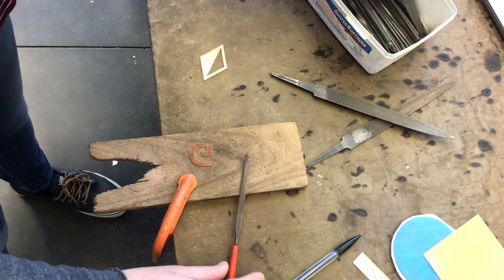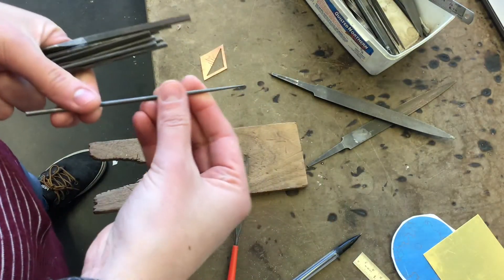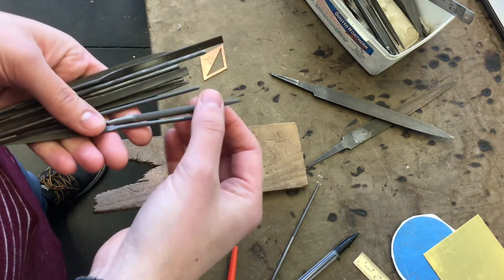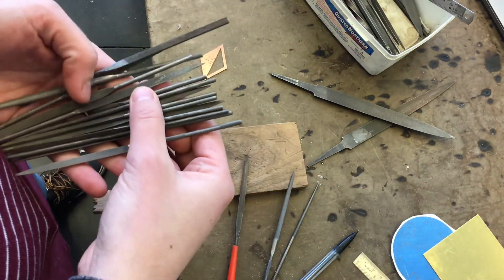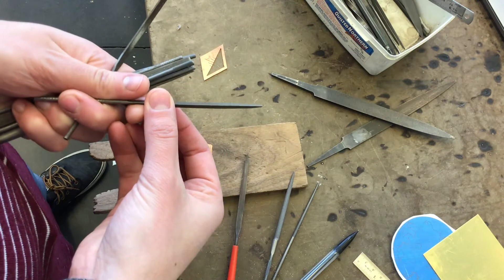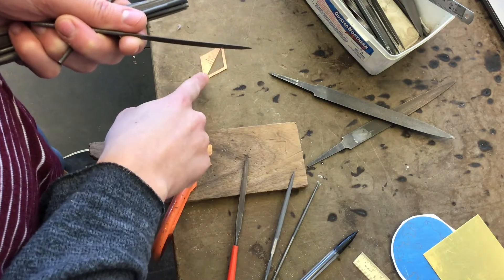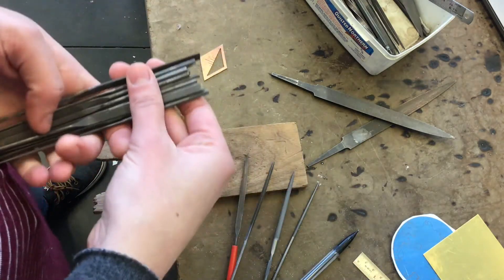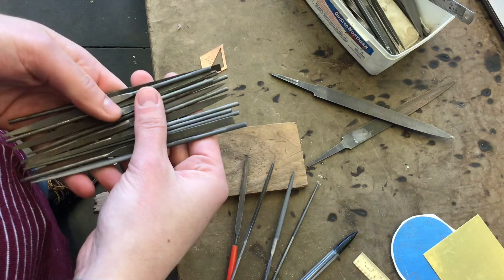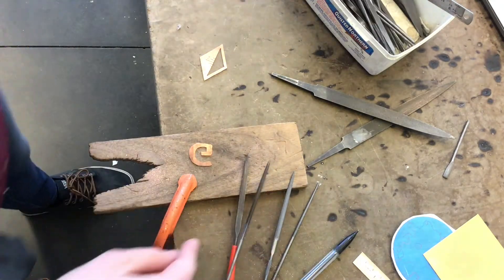This is a flat needle file, but we also have some that are completely round, and a little half round one. We should also have a triangular one — three sides in the shape of a triangle — and that angle would be really good for filing some of these smaller areas. Essentially, I want the shape of my file to match the shape of the line I'm trying to clean up.